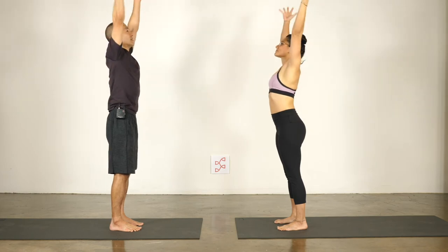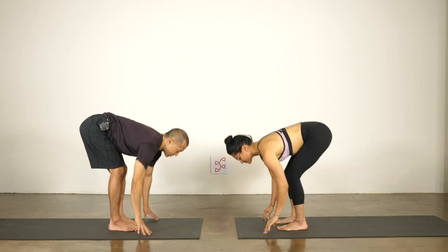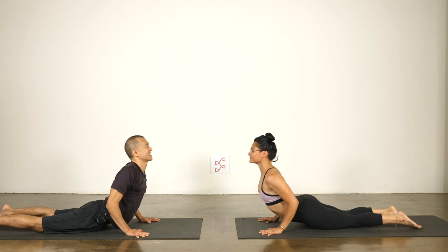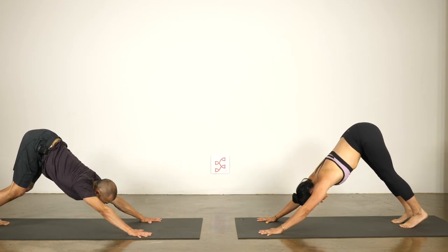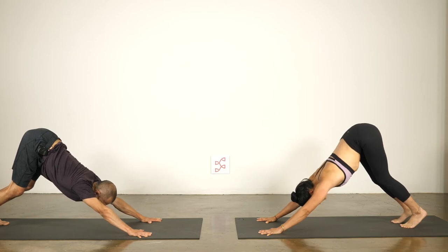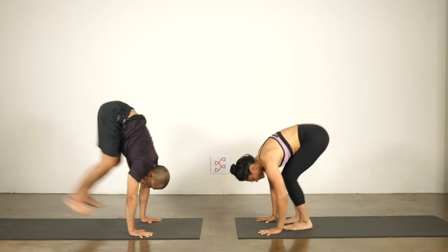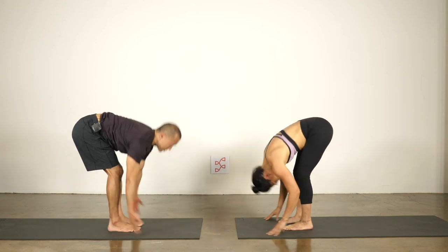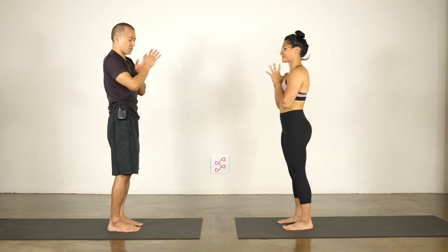Feet heavy — inhale, reach the arms up — there, we're synced — exhale, hands to the heart. Good, inhale again, reach up. Last sun salutation: exhale and fold, touch the ground, inhale to lengthen, come up halfway, exhale chaturanga, step or float back, inhale cobra, exhale to down dog. Pause and breathe — from your heart, push out through your hands, from your heart lift back through your hips. Look forward, bend your knees, step or jump in, inhale to lengthen, exhale to fold, keep your feet steady. Inhale, sweep the arms up, exhale and draw your hands to your heart.